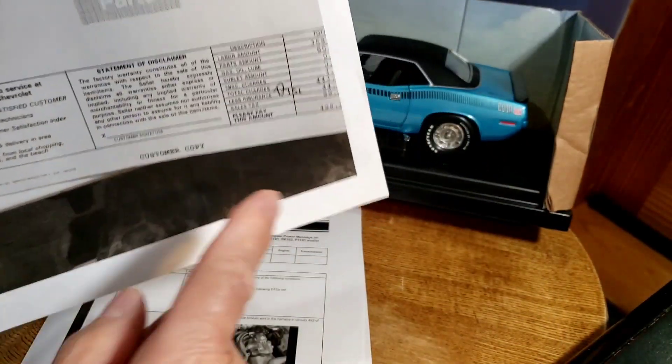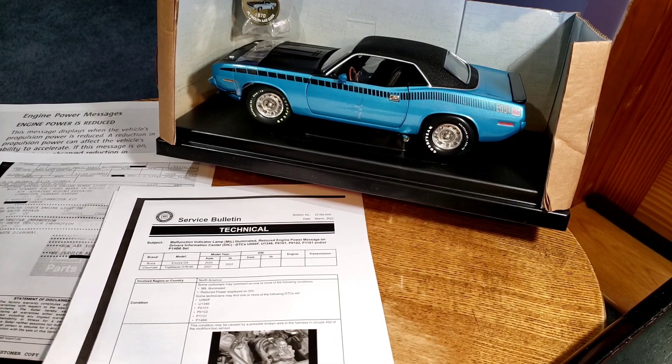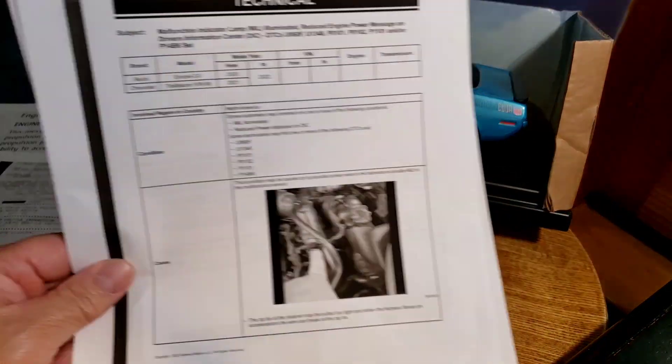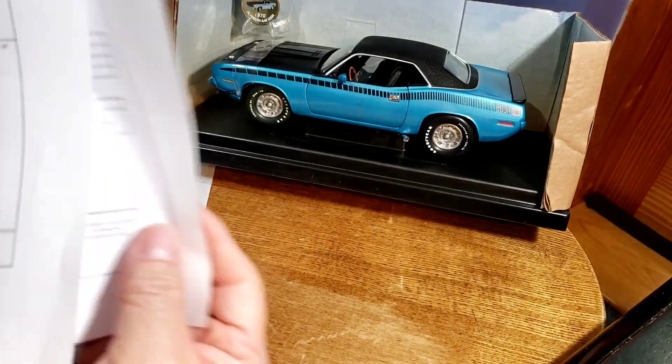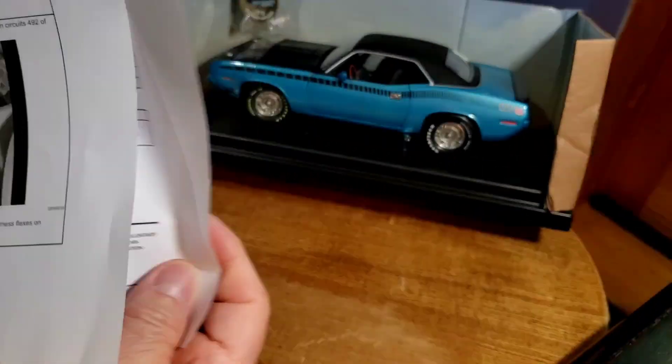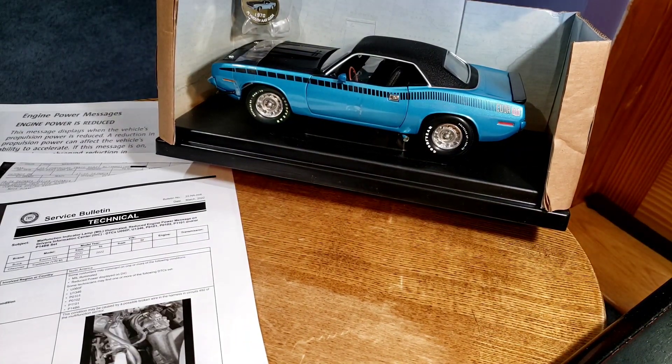The total came to $429 by the time he was done. I'll attach the bulletin at the end of the video so you guys can read it better. That's your 2021 Trailblazer U-code situation. Thanks for watching — ciao.